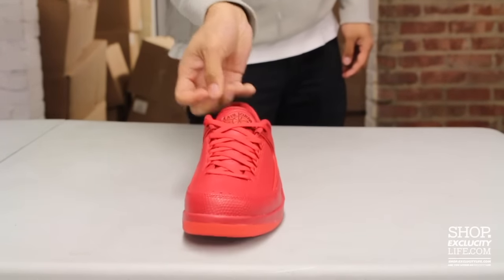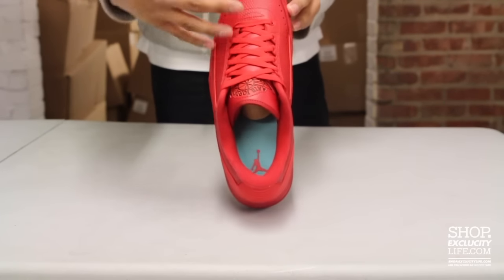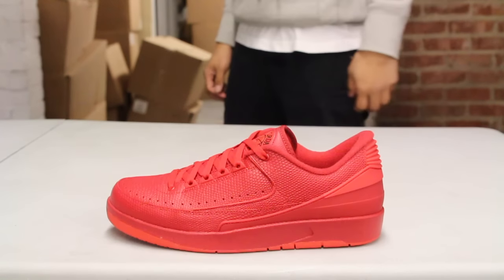The shoe comes with flat laces. You got your Wings logo at the top, and like I mentioned earlier, you got the Hyper Turquoise insole on the inside. For more information on how to purchase these shoes, you can visit us at shop.excusydlife.com, and for more information on our locations in the Montreal and Toronto area.